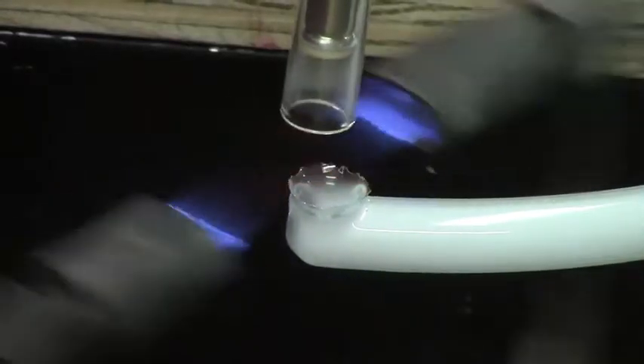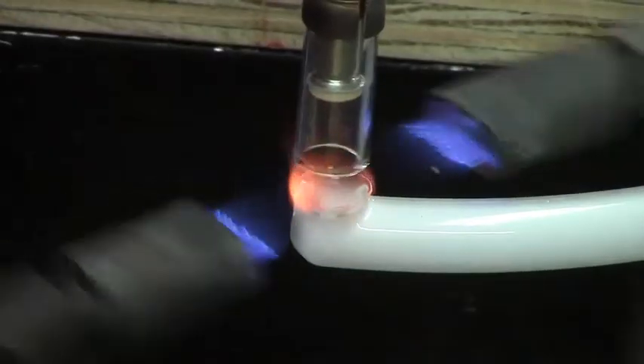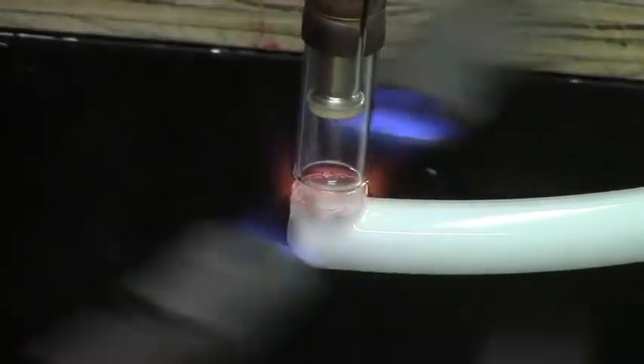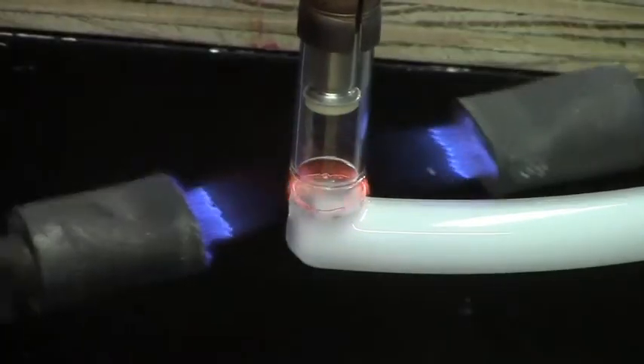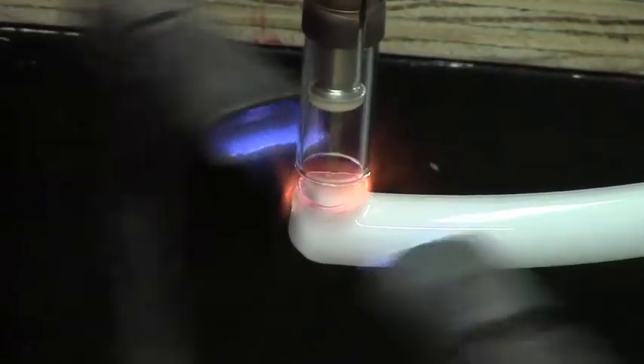Now you can immediately put the heat on for your electrode. Keep your hand torch rotating the entire time — it's very important that heat gets all around evenly.